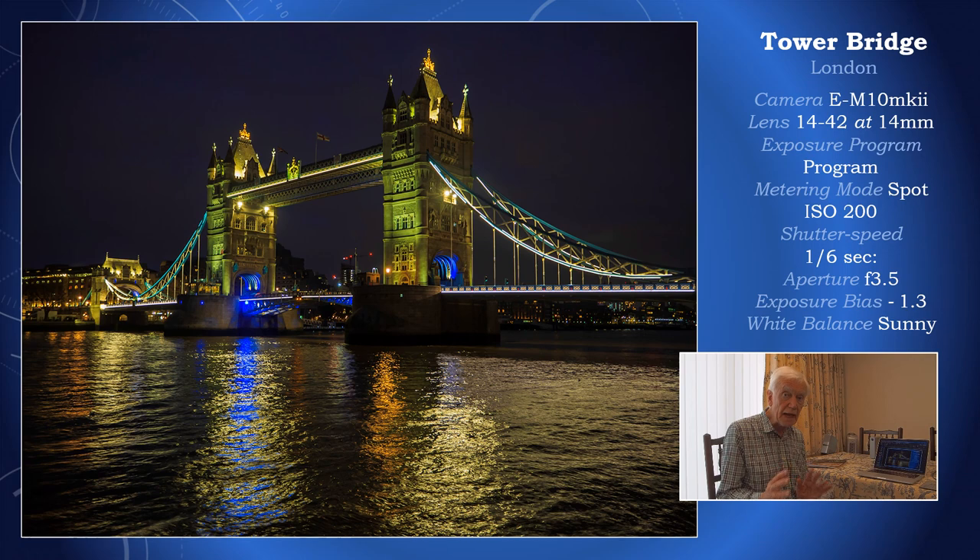If I don't do that then we don't end up with a black sky. One surprising thing about this picture is that I'm using the entry-level camera into the OM-D system — not the most expensive — and the same applies to the lens. Yet I think it's done a fantastic job. It just shows you don't need the most expensive camera. It's a sixth of a second, hand-held, and there's no image stabilization in the 14-42 pancake lens.